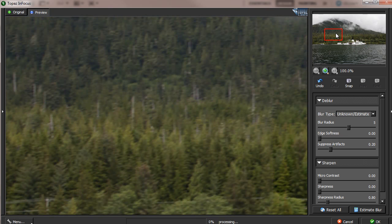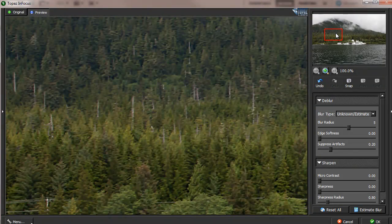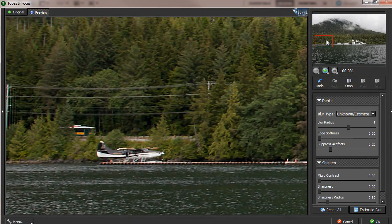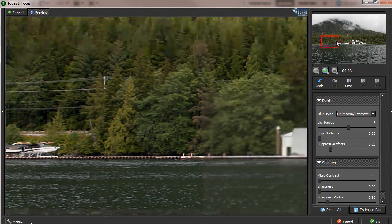Now pan around the picture and see how the rest looks. Before and after — oh, this is a small boat. Before, after. It's not a boat, actually — it's an airplane. So this worked very well. You get a clear, rescued image.